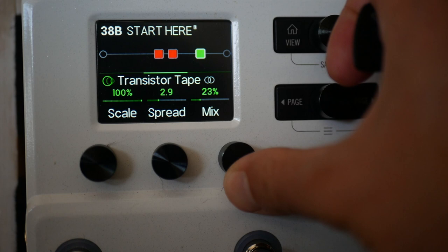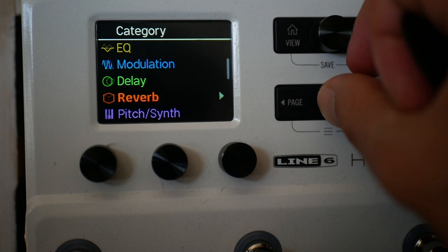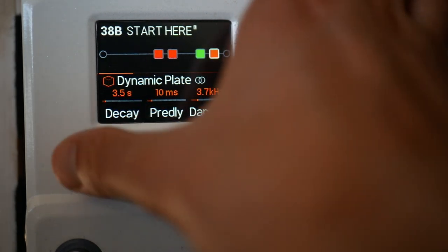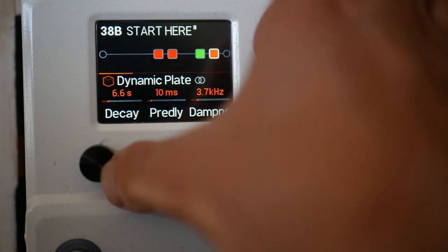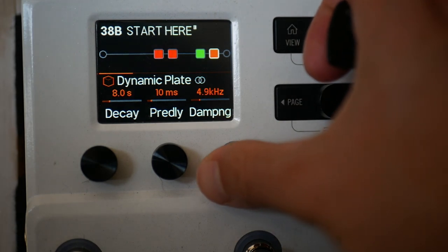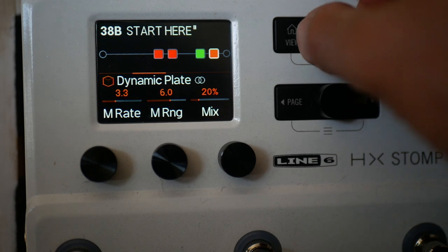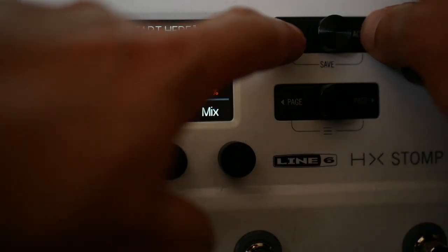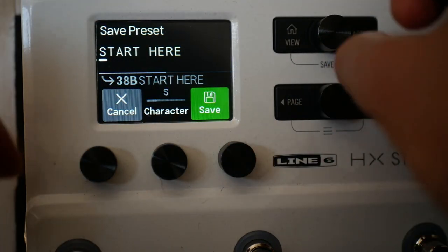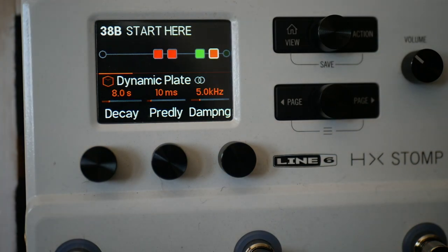I'll set the mix down to 20% and then I'm going to add at the end a nice reverb — stereo dynamic plate. Set the decay up higher. These are things I've got individual videos on, but just try these settings for now and see how you get on with them. So 20% mix. Now if we press save — press view and action together — we can save this. Use whatever name you like.